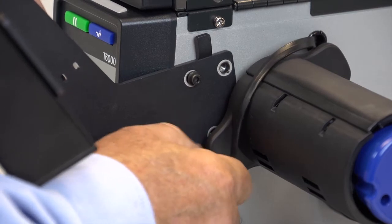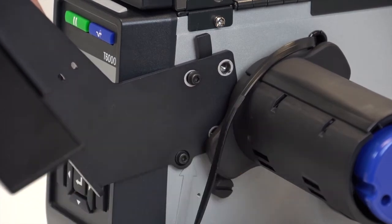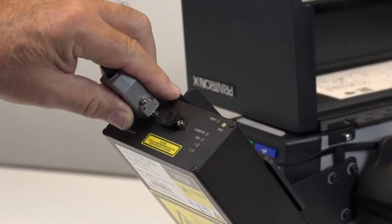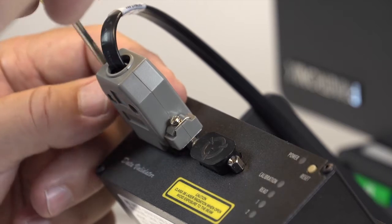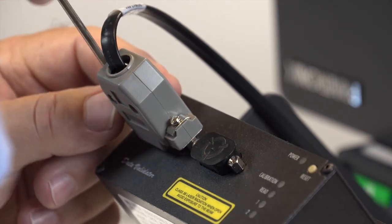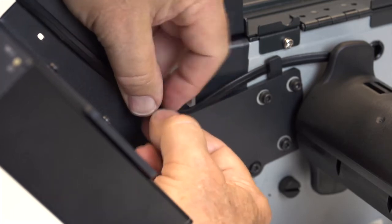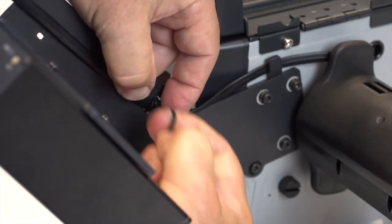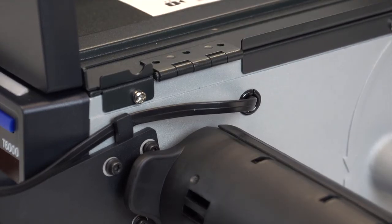Attach the validator securely to the bracket using the two Phillips head screws provided. Then attach the validator bracket to the printer frame using the four Allen wrench screws and the hex key tool provided. Once mounted, connect the DB15 power data cable to the validator, and secure the cable to the mounting bracket using the supplied tie wraps. Push any excess slack on the cable through the grommet in the frame.